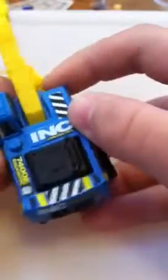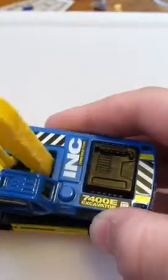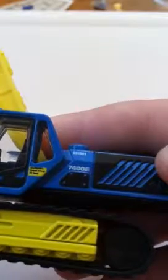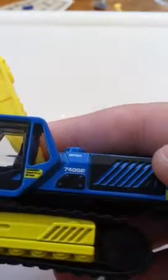So let's take a look at the deco on here. It says ink construction, has some warning lights around here — that's pretty nice. Here it says 7400E excavator. And then right here, it says warning, stand clear, 30 feet. Yeah, that seems like it would work for the arm on this thing.